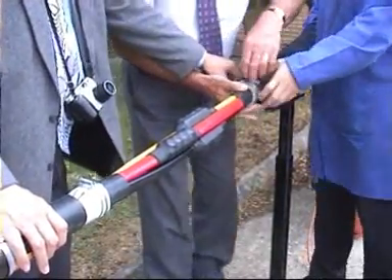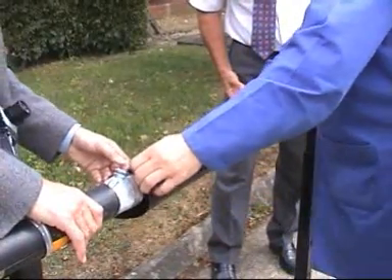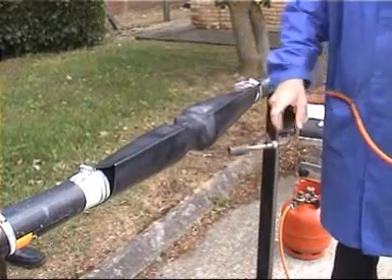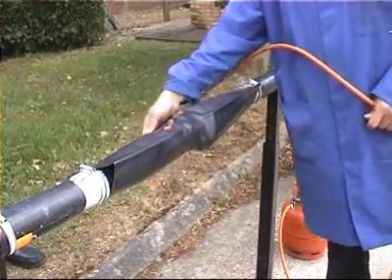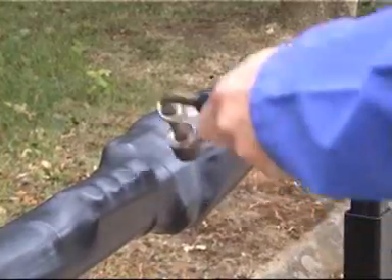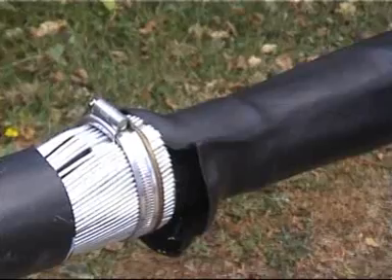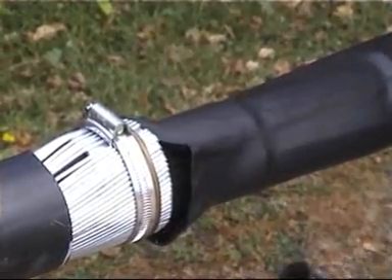Next, we position the inner shrink sleeve. This is positioned from inner bedding to inner bedding. Using a bushy flame, heat from the centre of the tube to one end at a time. Keep the flame all around the tube to ensure an even wall thickness and good adhesive flow. Once fully recovered, the tube should be wrinkle free and sealant should be seen at the ends.